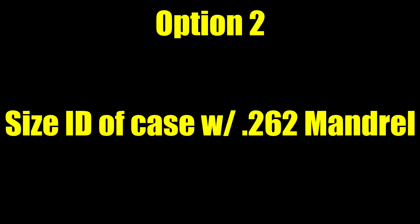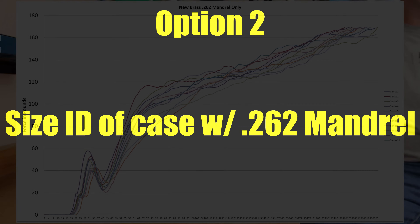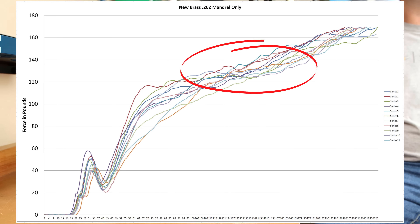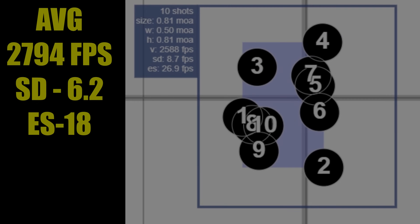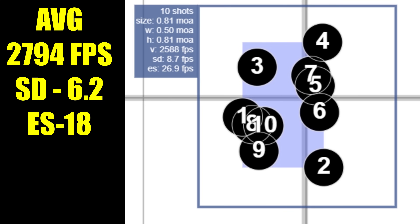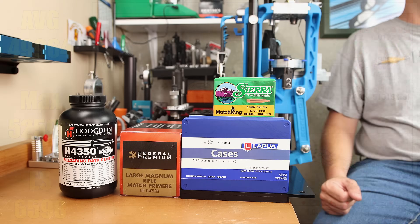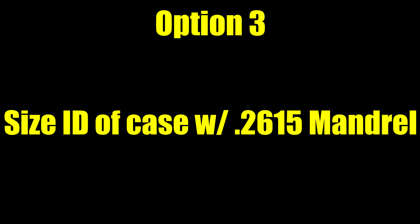Our second option is no annealing, just going straight to the 0.262 mandrel. Looking at our seating force chart, compared to the annealed cases, our seating force did go up slightly; however, the forces were still relatively consistent compared to each other. These 10 rounds went into a 0.81 MOA group. The average velocity was 2794 feet per second, standard deviation of 6.2 with an extreme spread of 18. The average pressure over these 10 rounds dropped to 49,964 PSI, the max pressure was 52,596, but our extreme spread was 6,598 PSI.